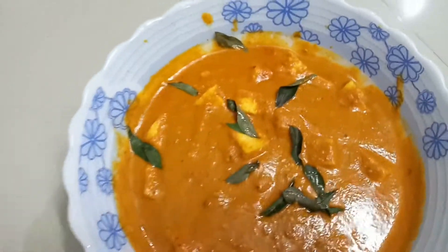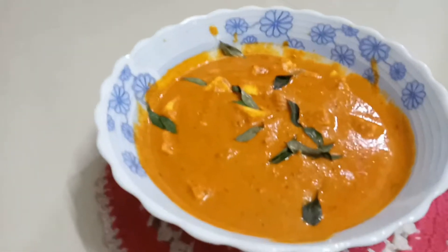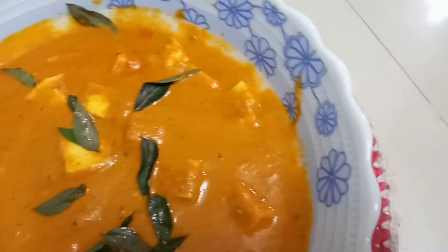Hello everyone, welcome to the empty kitchen. What we are going to do is a paneer butter masala. It's very simple to make it.